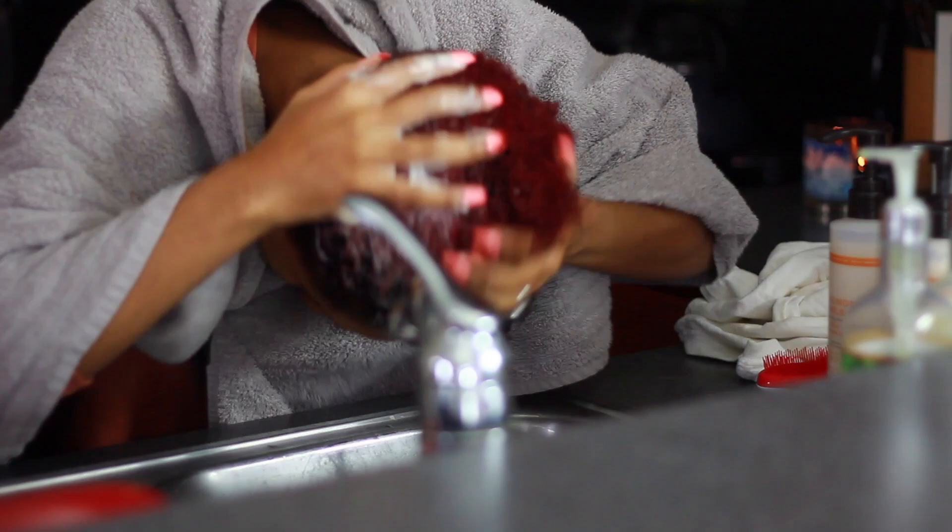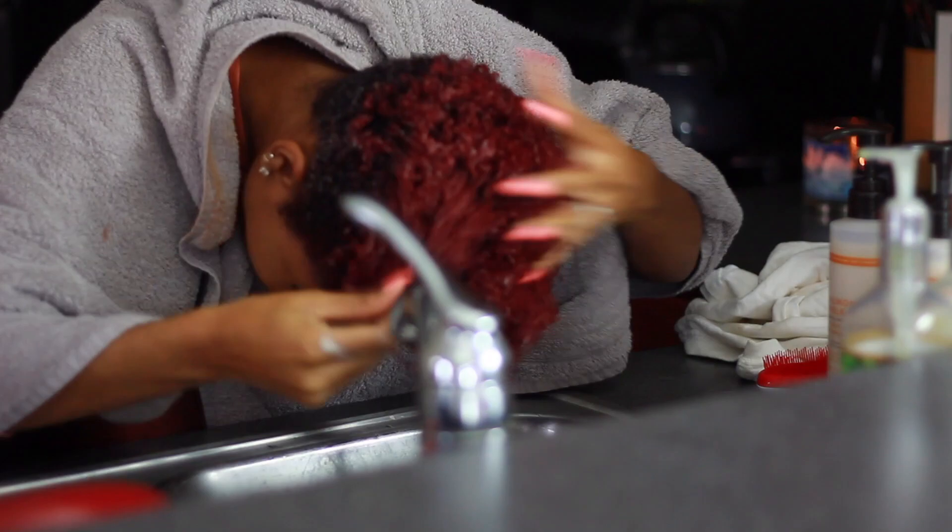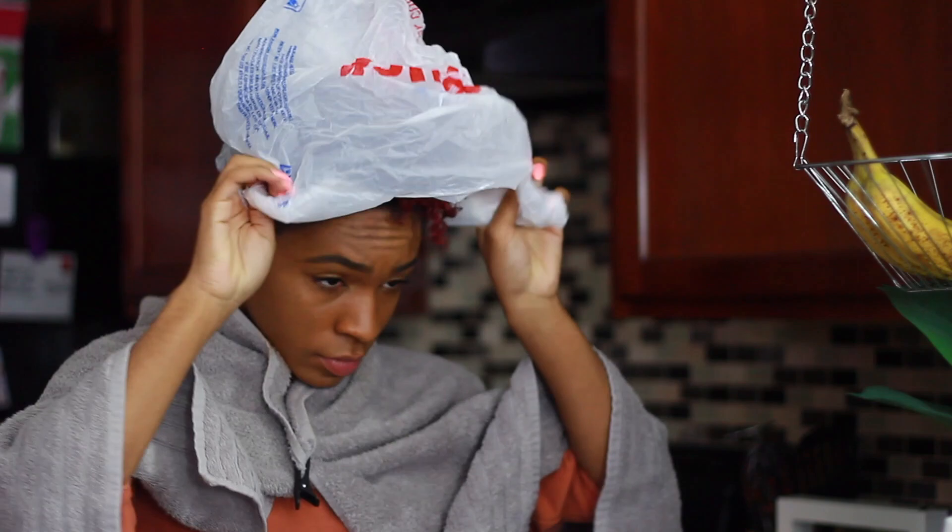I'm rinsing my hair out and trying to get all of the product out as much as possible. I'm using a t-shirt to dry my hair off, and I'm going to use this deep conditioning mask by Carol's Daughter, also in the Almond Milk line. It's super nice — it's not sticky or super thick, it's very lightweight feeling. So I'm working that throughout my hair.